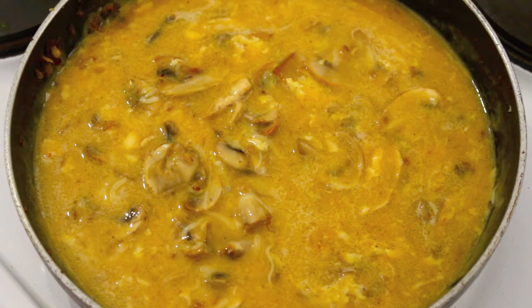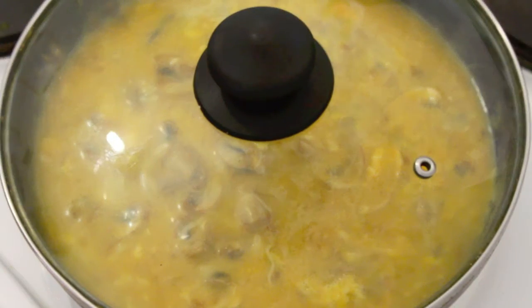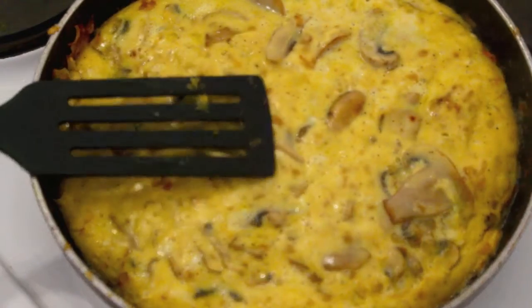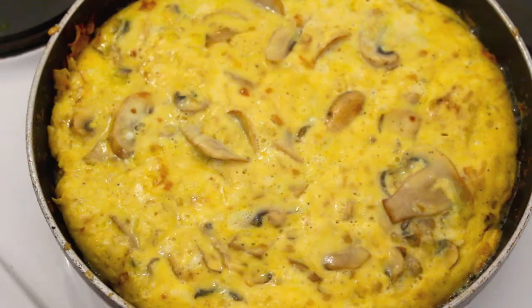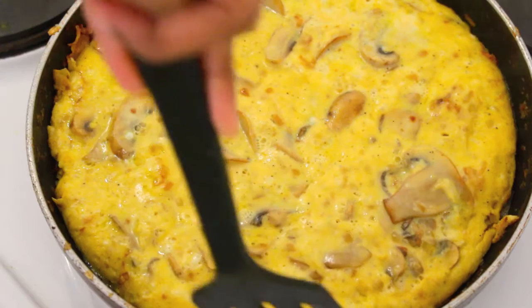Once it is half done, I'm going to cover the pan with a lid and cook it on a low flame until it is fully done. With the help of a toothpick you can check if the omelette is fully cooked. Now I am detaching the sides of the omelette slowly from the pan.